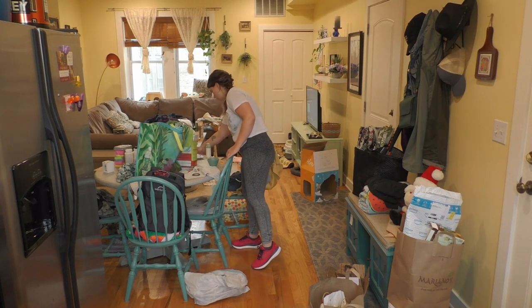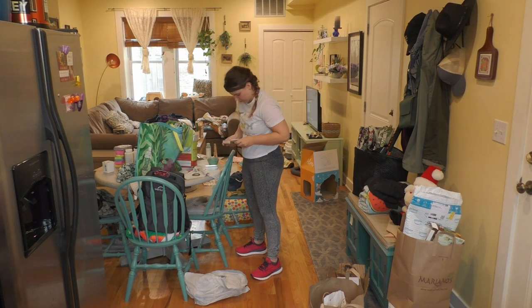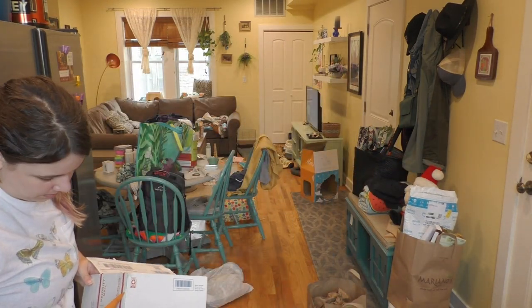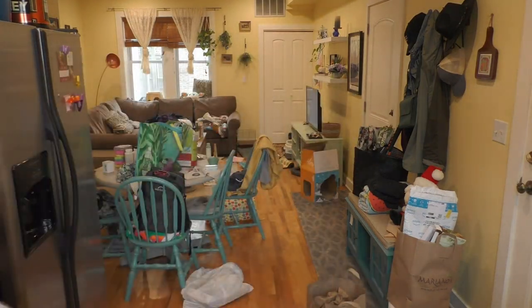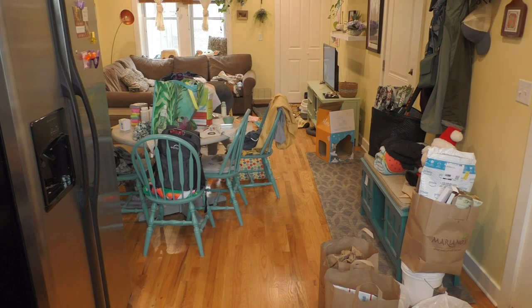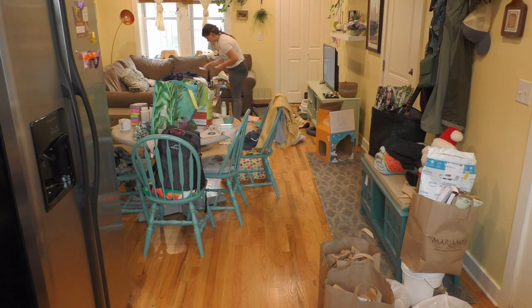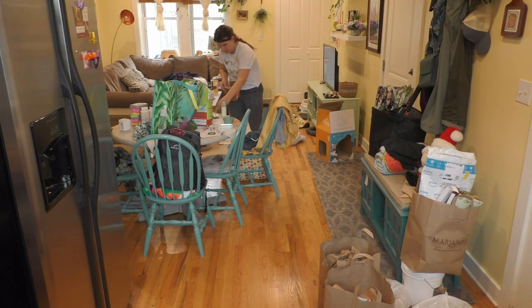My house is not very big, so I couldn't just make a big pile of trash that I wasn't going to take out at the end of this. So I did try to break it down as much as I could and keep it somewhat small. I felt like that was still within the spirit of what I was trying to do.